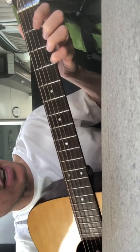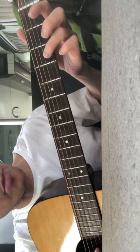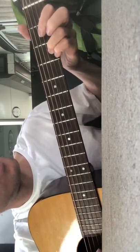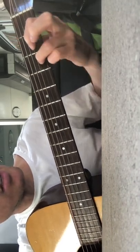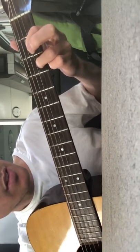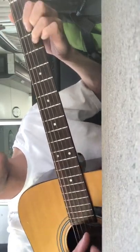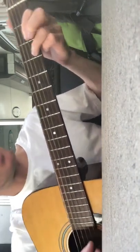Three, two, zero, zero, zero, zero, and then the B string comes in and you do a three on the B string. Then slide down — that's hammer on, hammer on.